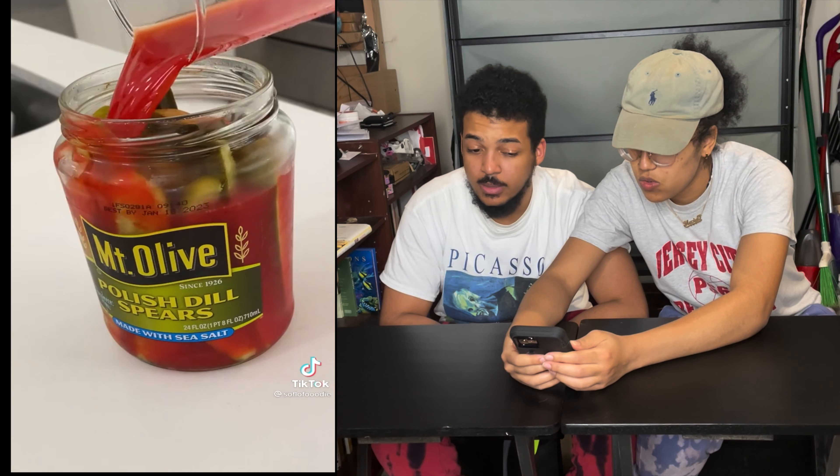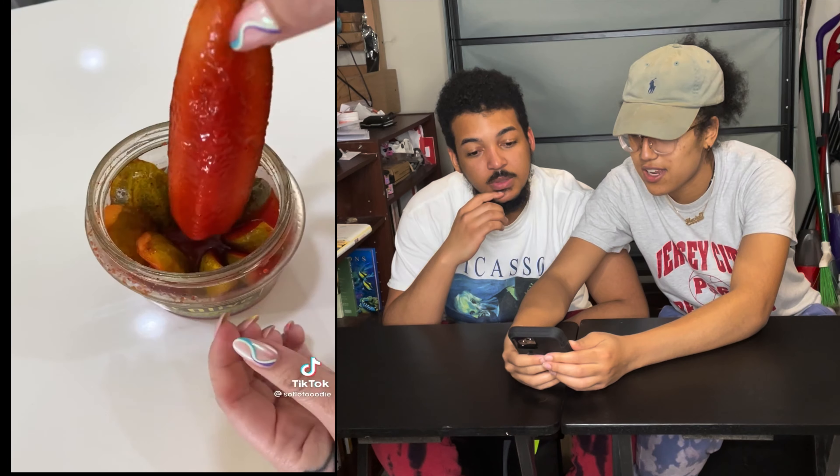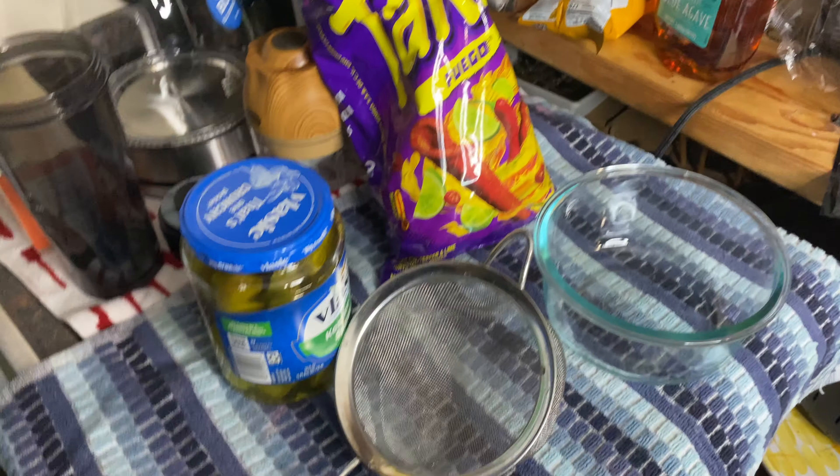Gorgeous, gorgeous girls love pickles. I like Flamin' Hot Cheetos. Pickle juice and Flamin' Hot Cheetos — I don't know. With that tajin? I don't know. Oh, I got to try this. I got to try it. They come out. Of course. All right. Let's do it. We got to do it.